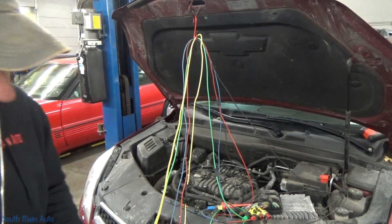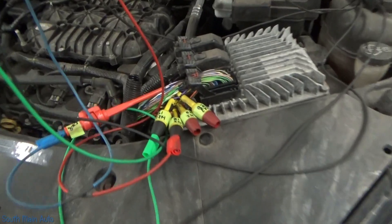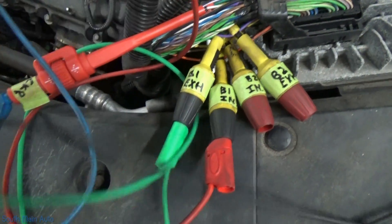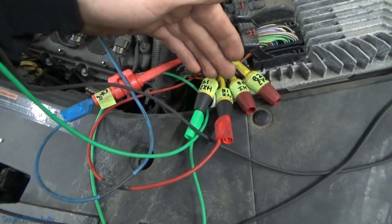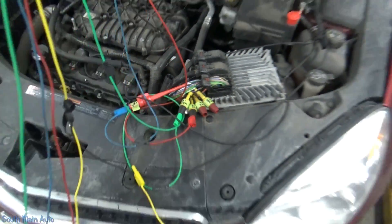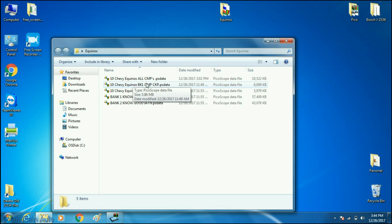I'm going to show you the waveforms I gathered and then we'll take a look at them to make the call — to be able to tell the customer here's what you need, 100%, no questions asked. I labeled my wires: bank two exhaust cam, bank two intake, bank one intake, bank one exhaust, and the crank sensor. With only a four-channel scope, I did bank one intake and exhaust versus crank, and then bank two intake and exhaust with crank. I also found bank one and bank two known-good waveforms on the IATN network.